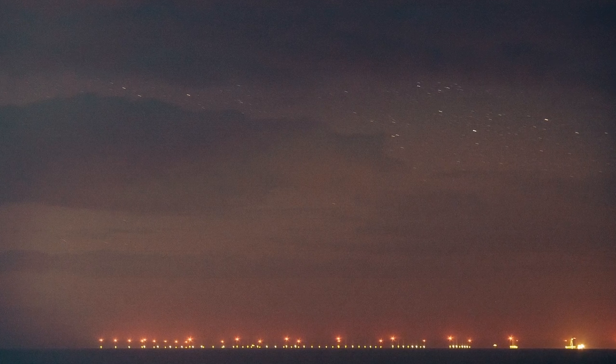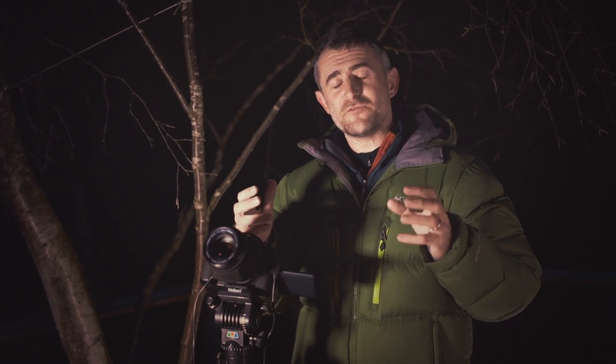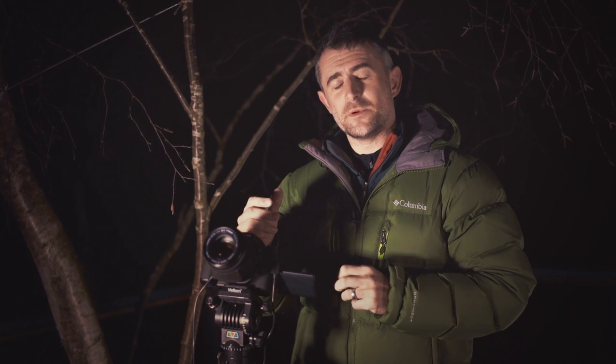The technique that I use involves taking lots of shorter exposure pictures and then adding them together on the computer later, and that removes the unsightly effect of the light pollution.